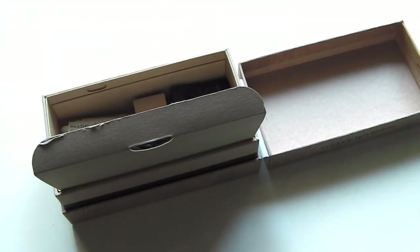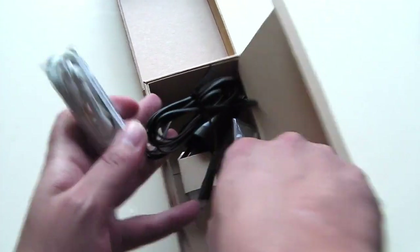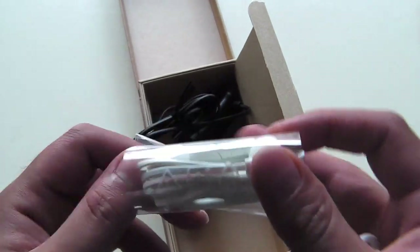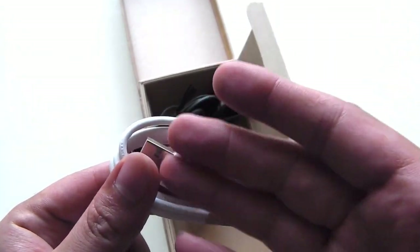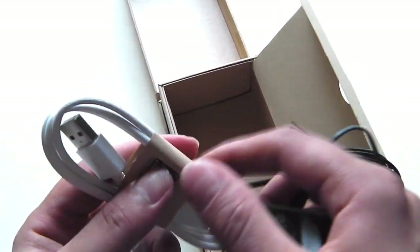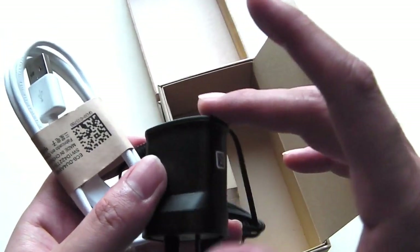You get a set of half-decent headphones with an inline mic — pretty decent standard Samsung headphones with a couple of different tips to suit fitting in your ears. You get a micro USB cable that can be connected to a charger or used to sync to a computer. Because it's an international model, the charger has been replaced with a standard one, so with this particular unit you get a charger as well as a cable, instead of just the cable and an adapter.